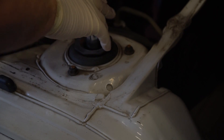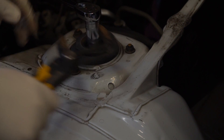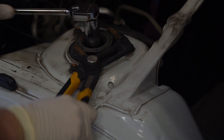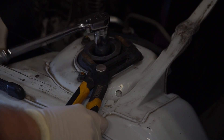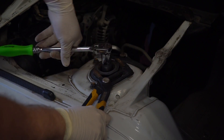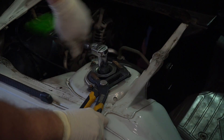If this spins, what you can do is take some channel locks or some other method to hold this metal piece right here — it's keyed to the top of the strut, so that will keep the strut from rotating if you hold on to that.